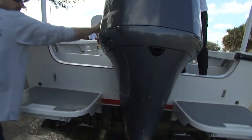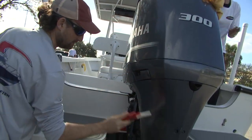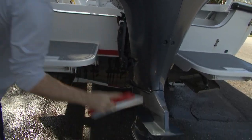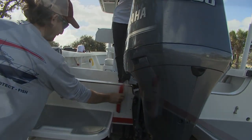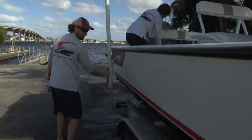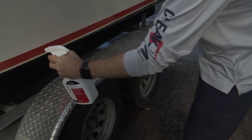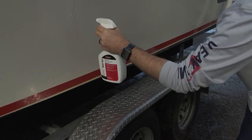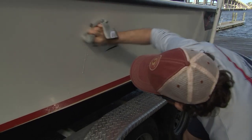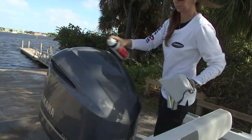Water spots are a big deal, so from the rinsing of the hull I'm going to take our Sure Dry water blade and wipe away all the excess water — that makes sure we have no water spots on the sides of the hull. Then I'll do a quick inspection for any staining, use our Serious Marine Cleaner and a microfiber towel to clean up the waterline and around the engine.